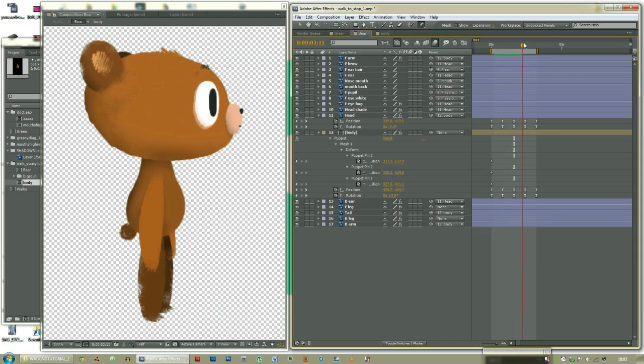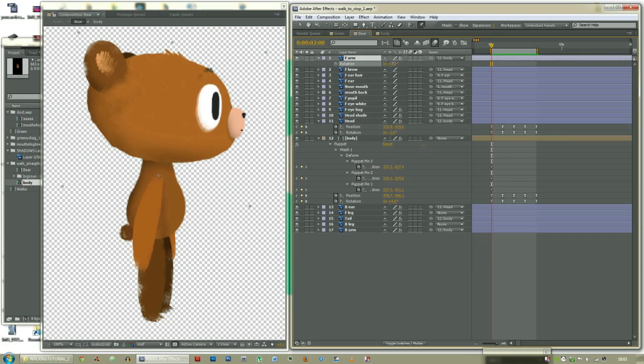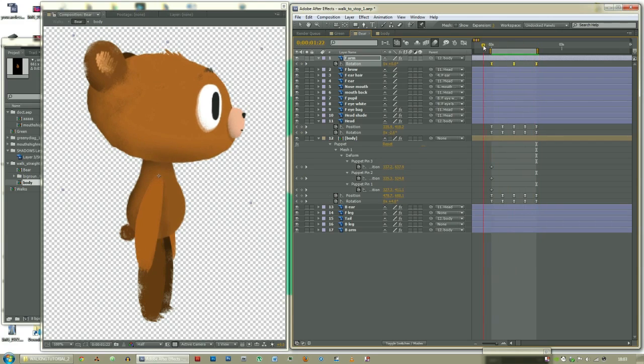Front arm — now we have some healthy movement. Now it's time to get those limbs moving. Front arm: rotate. That should be its beginning pose. Here it will be over here, and then back to the original. F9. Do the same to the back arm, except it will be facing forwards when the front arm is facing backwards.